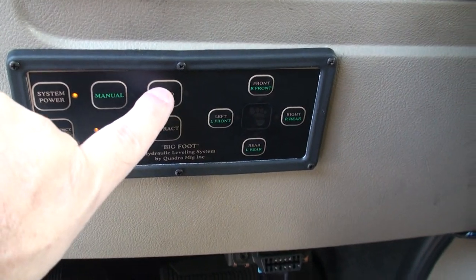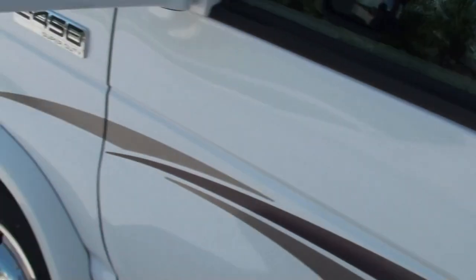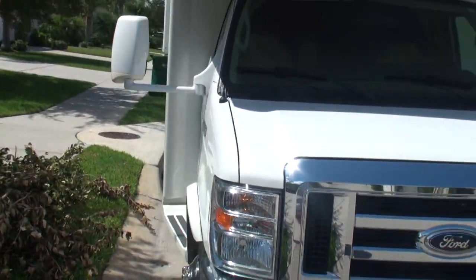To activate it, you hit the auto button and step away. Don't move, because you can upset the leveling of the coach.